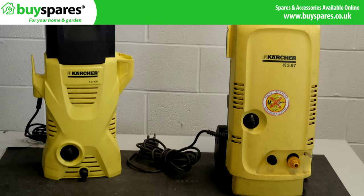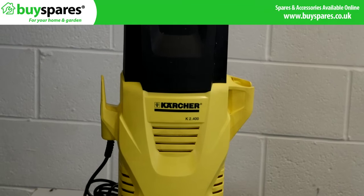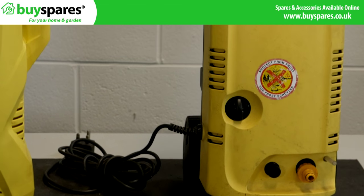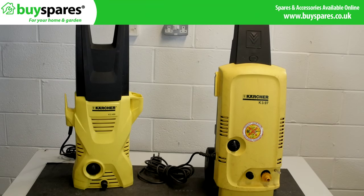Pressure washers are found in most households, but there can be common faults. If your machine is dead, trips the electrics or stalls, this video may help identify your problem and repair it. There can be problems with the pump and these are covered in another video.